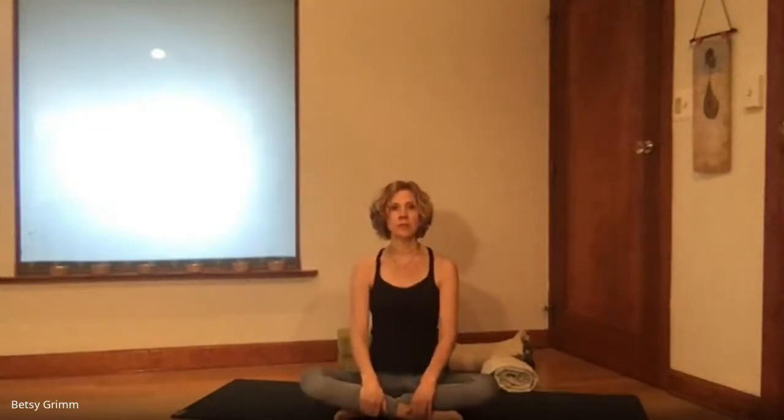Bringing the hands to the shins, we'll rock forward and back — we're bringing energy up the spine. It's a very specific way of warming up the spine. Think about this low back lumbar spine area, bringing the movement really there and isolating it there. You're keeping the head relatively straight, and you can use your hands to help pull the chest forward and then round back. Work with the breath — inhaling forward and exhaling back.